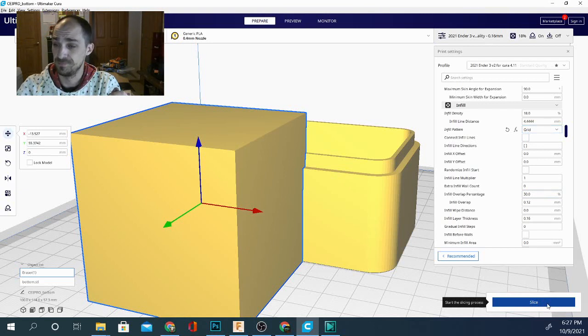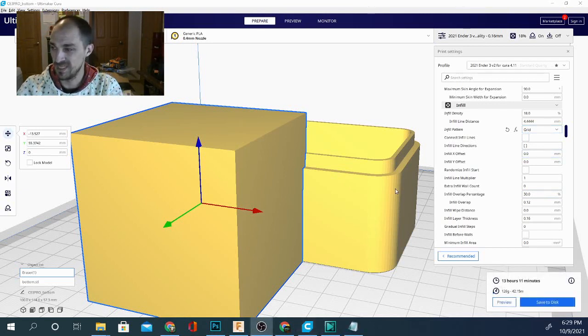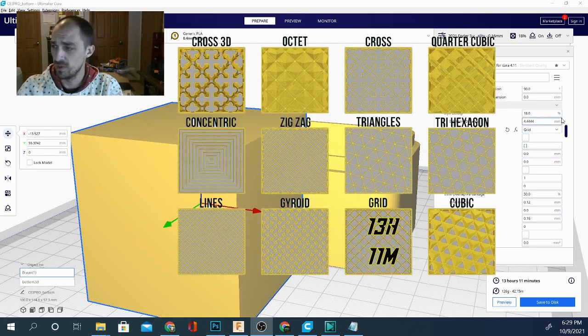The first one we're going to do is grid. Our first result is in: the time for this giant box at 18 percent infill with the grid pattern is 13 hours and 11 minutes. Let's put the pattern and time on the screen and go ahead and slice for the next one.